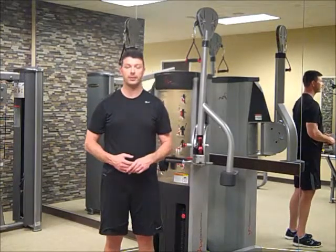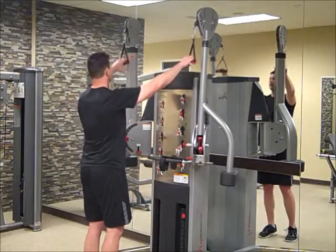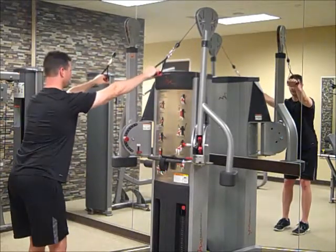Hi, this is Darrell with DBJ Fitness. Today we're going to go with a straight arm pull down. We're going to start with cables high. We're going to stand tall to start, then go to a slight bend in the hips.